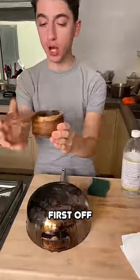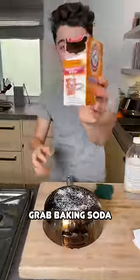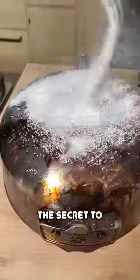We are going to attempt to clean this. First off, it says to start with some salt — you're supposed to just sprinkle salt on top. Now we're going to grab baking soda. Baking soda is very powerful, so I honestly think this is probably the secret to how this works.